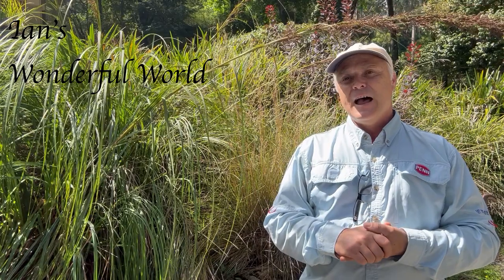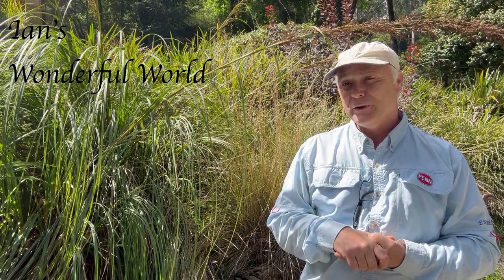Hey guys, welcome to another wonderful episode of Venus's Wonderful World. I'm very excited today. A couple of weeks ago I had a phone call from a lady who needed some help in finding some not-so-rare but reasonably rare-ish trees here in the Dandenong Ranges — that is the Southern Sassafras tree. She breeds butterflies, and there's one particular caterpillar: the Macleay's Swallowtail butterfly.